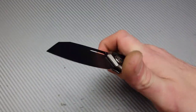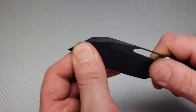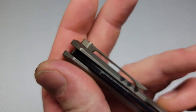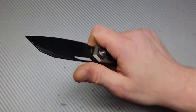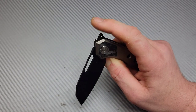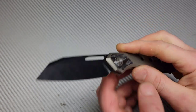The stop pin is an internal stop pin — it is very solid; I checked that before getting on camera. It is perfectly centered, which is very impressive.